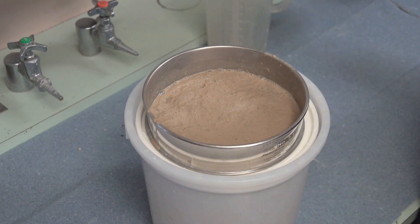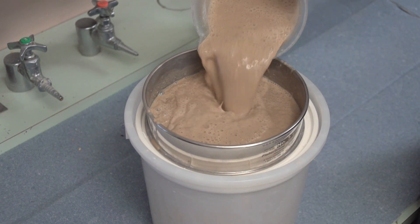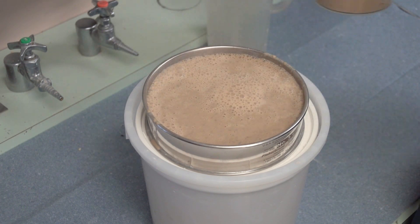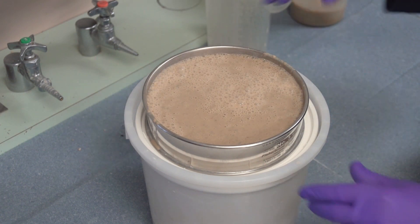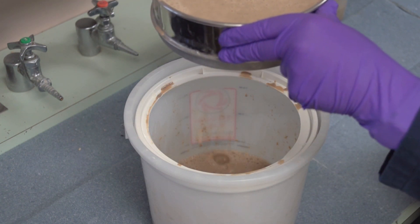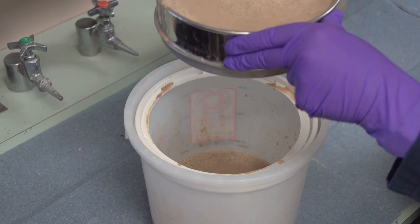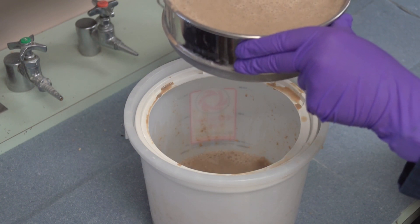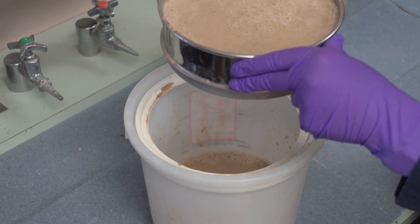And now if I put another sample on top, we'll see that we can hold all of that volume, and we can start to see that it is plugged and barely dripping. If you can see this back in your formation, you can see how we can plug fairly large openings and fractures in the lost zone.